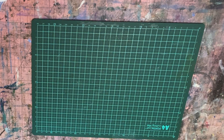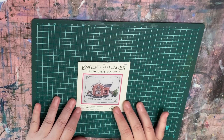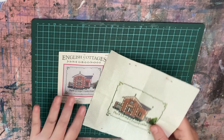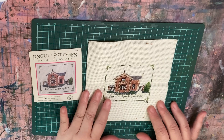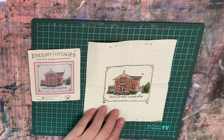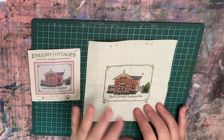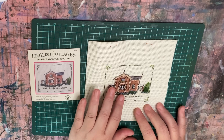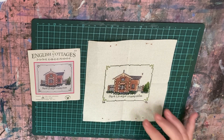The other one I completed was the English Cottages — the Siri one by Jane Greenhoff. This one is the Park Lodge Hampshire, and I think it turned out really nice. The back stitching really set it off and completed it. There are no mistakes in this one — I saw them early enough. There was a mistake with the cream thread and I had to use cream thread from my workbox because I ran out of the kit colour, but I happened to have the same colour so you can't really tell the difference.